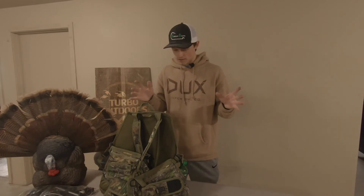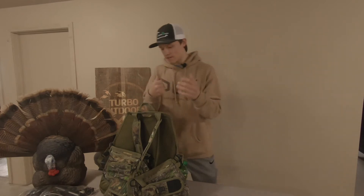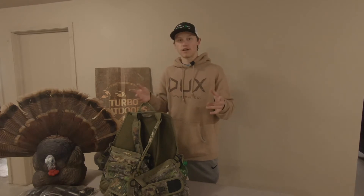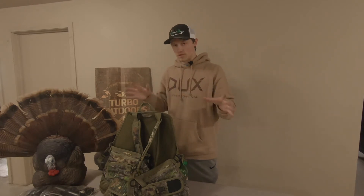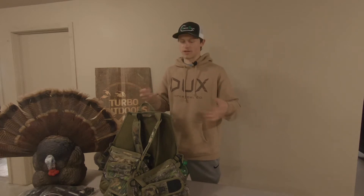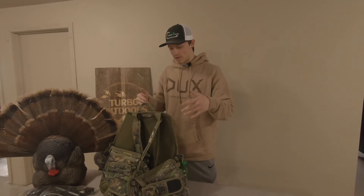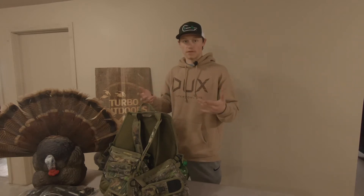I'm not even hunting but I am so excited to just get out in the woods and film a turkey hunt. I just figured today I would show you guys the stuff I will be using this season. I really didn't do this last season because it was my first year and I didn't really have anything. But this year I've definitely stocked up on some stuff that I've been wanting to get.